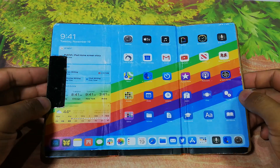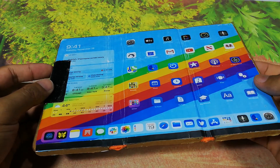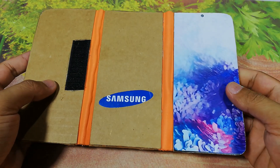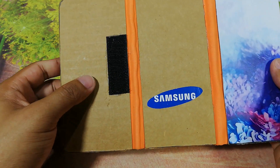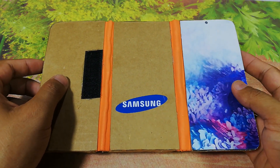Hi guys, today I show you a new phone. This is a Samsung phone — do you know what this is? This is the Samsung Galaxy Z Fold 4.